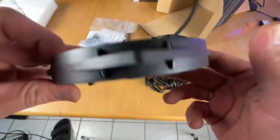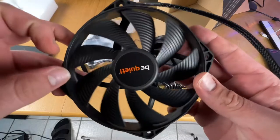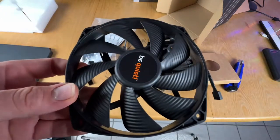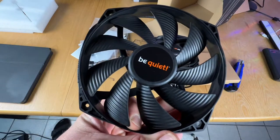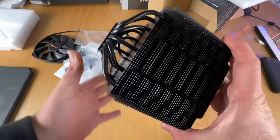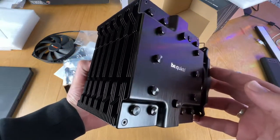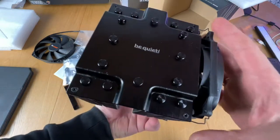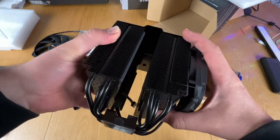The Dark Rock Pro 4 will cool down high-end CPUs much better than a smaller cooler. No compromise — silence and performance. It offers an immense cooling performance of 250 watt TDP and virtually inaudible operation.